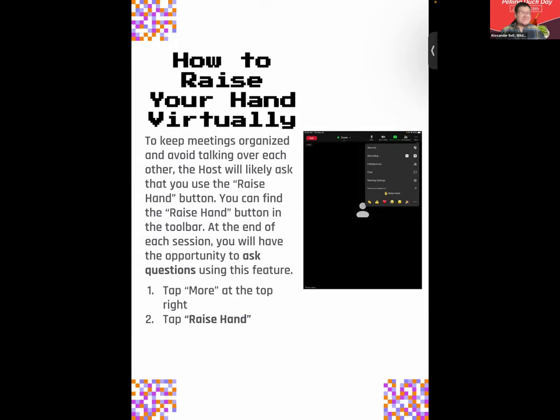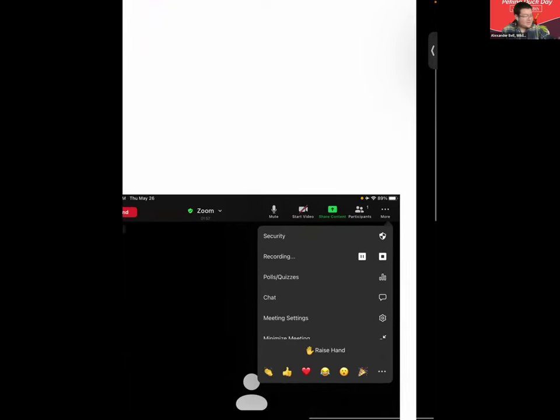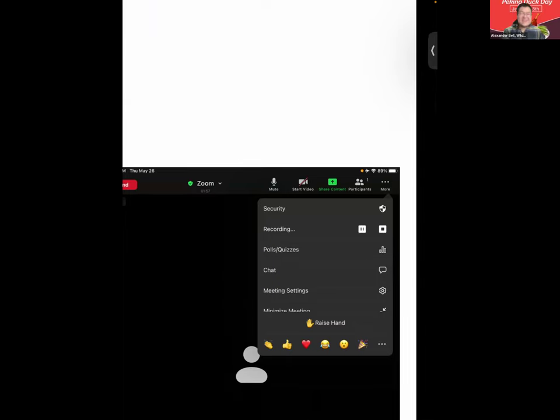To keep our meetings organized and avoid talking over each other, we want to utilize the raise hand feature. Either during or at the end of our sessions, you'll have the opportunity to ask questions using this feature. You can access it by hitting More at the top right of your screen, then hit Raise Hand — that is how you raise your hand in Zoom. Can everyone in Zoom please raise their hand to show that you're present and ready to learn?